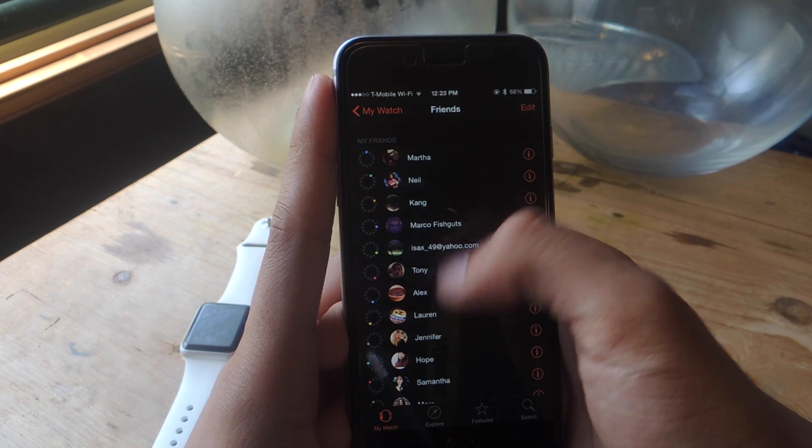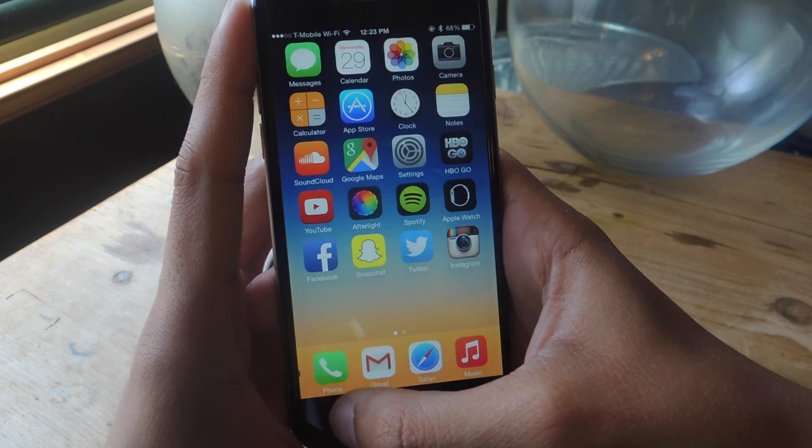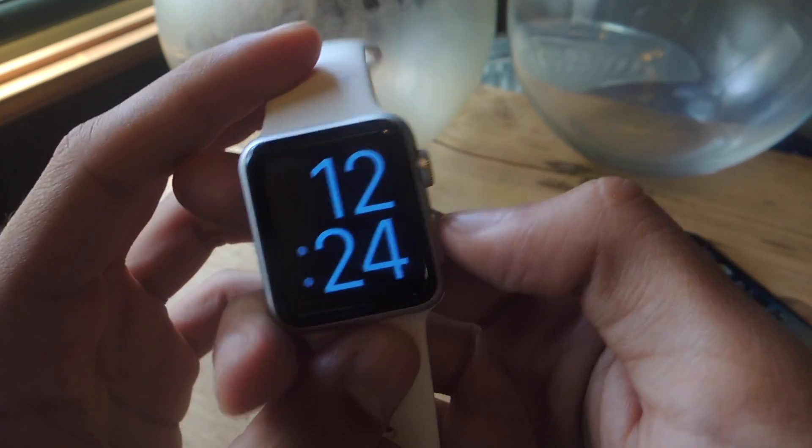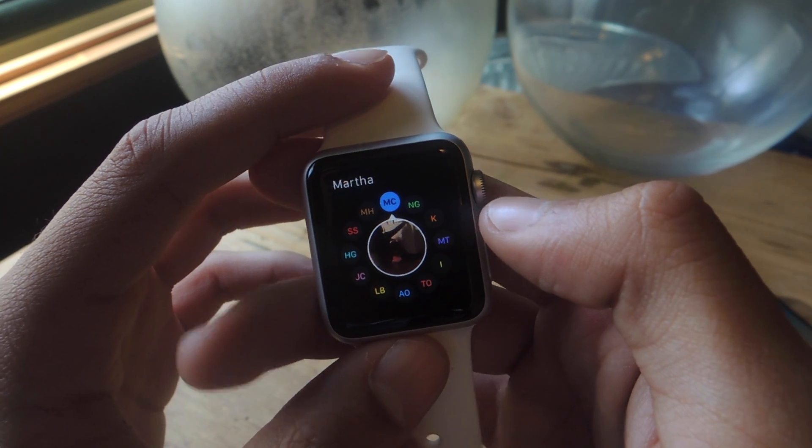Now you can see I've filled up my friends list — you can choose up to 12. Now I'm going to head back to the Apple Watch, and when I tap the side button I can now view all the contacts in my friends list.